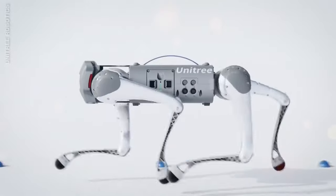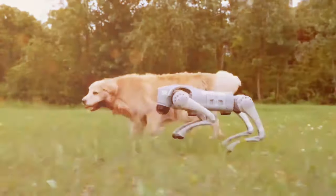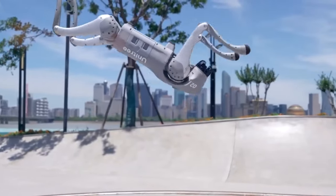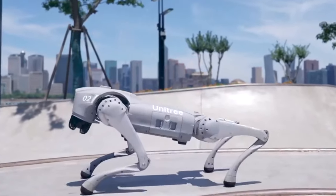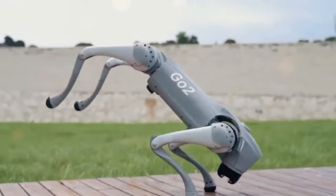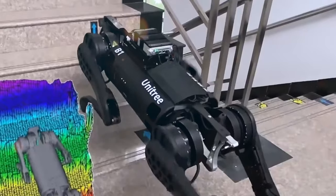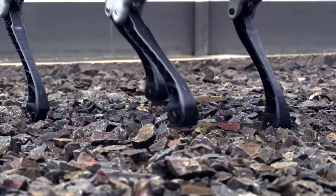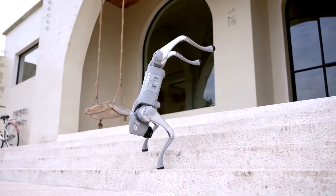Whatever you think, one thing is sure: robots are here to stay. Fortunately, it seems like robots will be more focused on performing repetitive or dangerous tasks rather than seizing supreme executive power. Let's delve into the world of robotics — defining and classifying the term, exploring the role of artificial intelligence in the field, envisioning the future of robots, and examining how robotics will impact our lives.